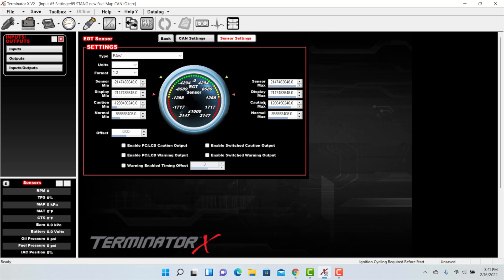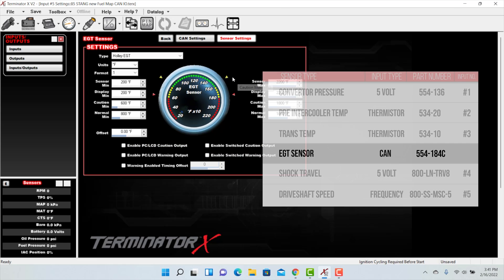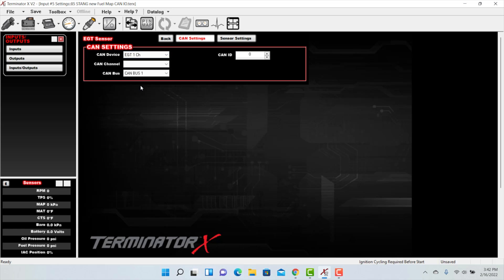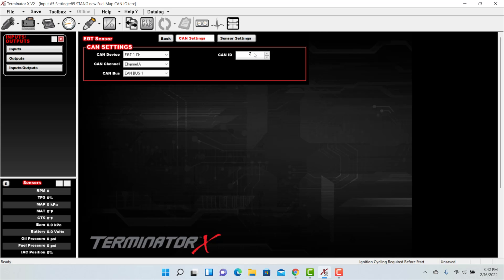Select configure. For type, we'll select Holley EGT, and leave the default settings. In the CAN settings, for CAN device select EGT 1 channel, for CAN channel select channel A (the only option), and for the CAN ID we'll use the number on the back of our EGT module, which is 78.